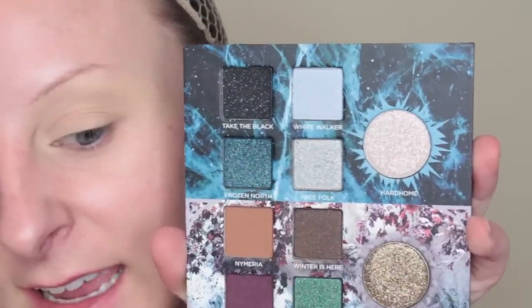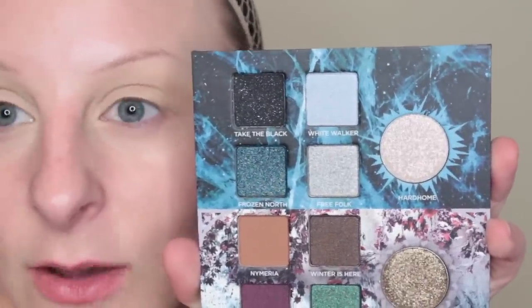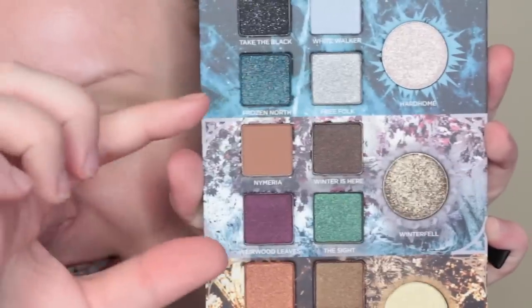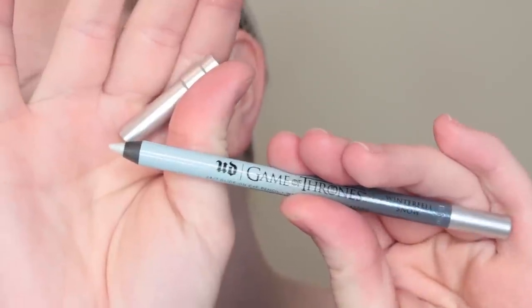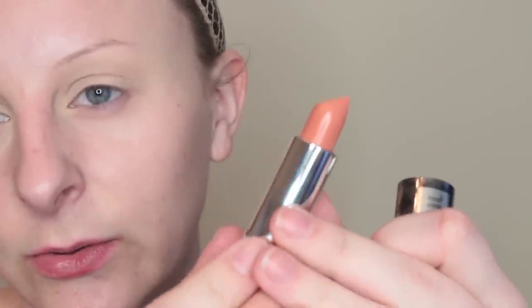We have the shade The Sight, Winter is Here, and Winterfell is where the Starks live. The pencil for them is called Winterfell Snow — it's basically just a blue-shift pencil. And the lipstick is called Sansa Stark, which is a sheer nude.